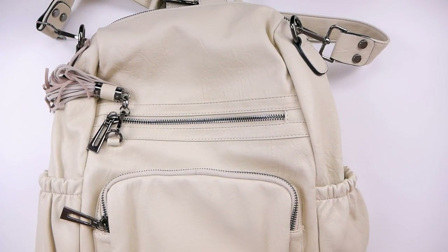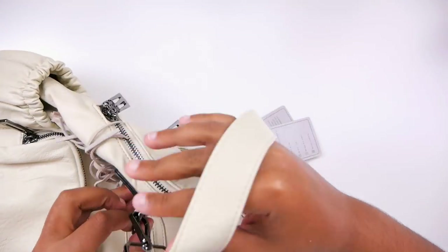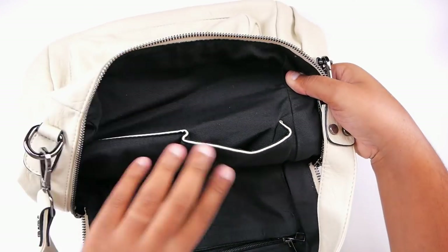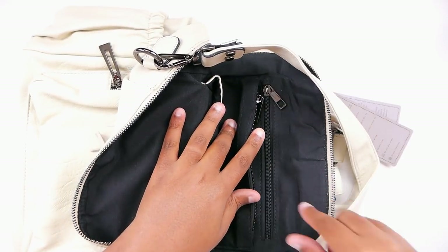Let me grab everything that I normally carry on a daily basis, or that I would potentially carry on a weekend or when I'm out and about at Starbucks working. We also have a little handle as well. I really need to see what's on the inside. We have two other pockets here and then a little zippy and a pocket that separates the other zippy, which is cool.